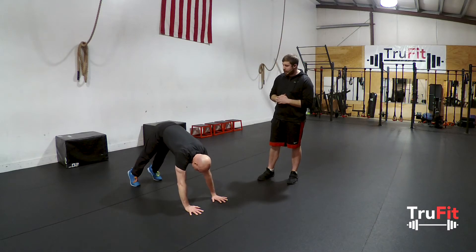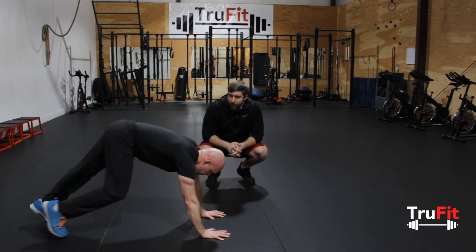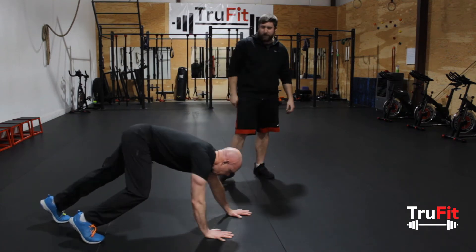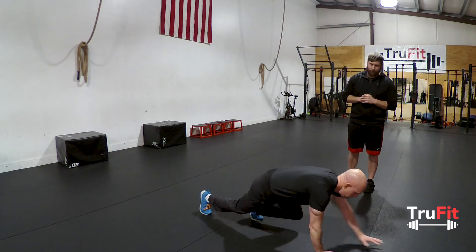You don't want to raise your hips up. We see that a lot of times — people keep their hips up and it puts all that pressure on your shoulders as you walk forward. So as you go forward, you want to keep those hips down, driving your knees forward, keeping that back straight, just tightening your core, going back and forth.